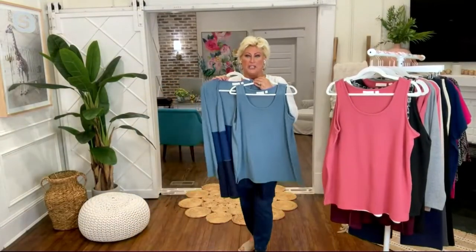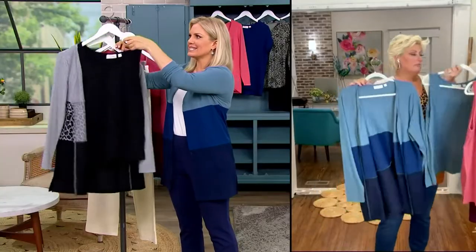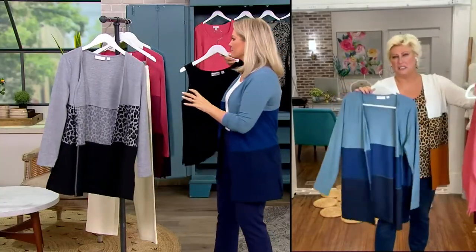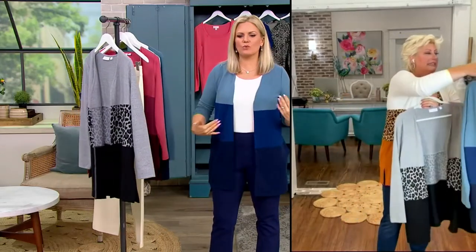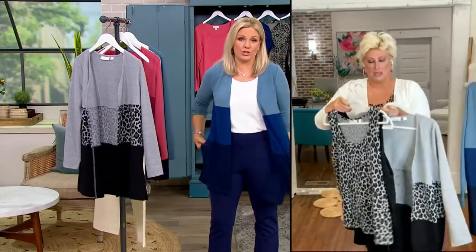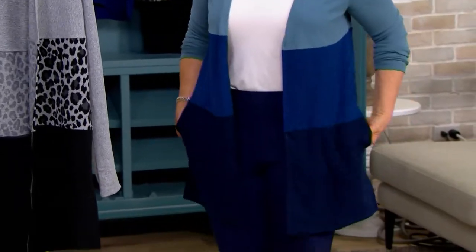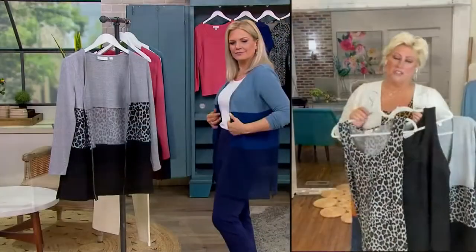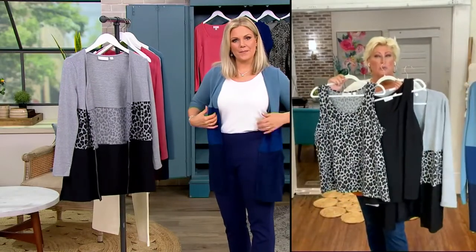So pretty together — this is so denim-friendly. Right now with some cute white cropped pants, and then into jeans and sneakers it totally dresses it down. I have it a little bit more dressed up. And I love the pockets on the cardigan. I love how this tank — you're going to wear it with everything.